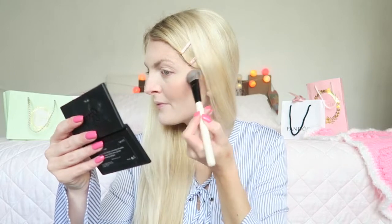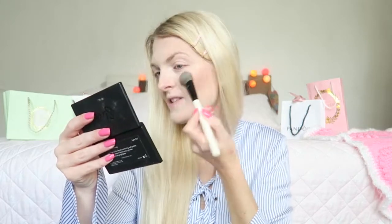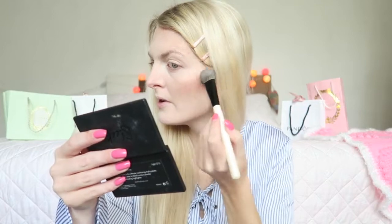To finish the face I'm using the highlighter from the palette as well. These kind of palettes are great to travel with because you have your highlighter, contour, and blush all in one. They give you a really nice and natural glow. Then for my eyebrows I'm using my Golden Rose eyebrow pencil in the color 306.